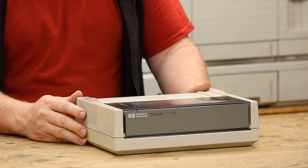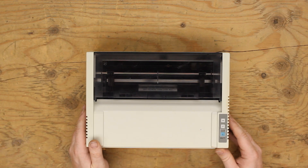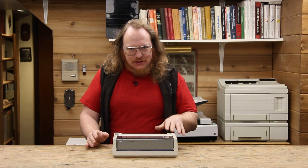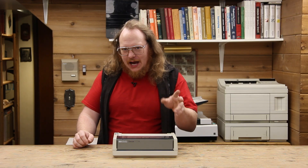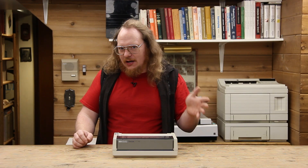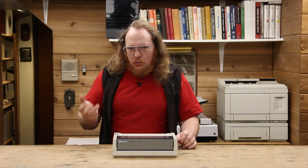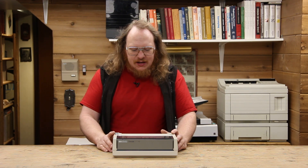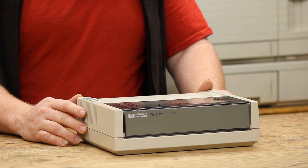This is the Hewlett Packard ThinkJet 2225. This is one of the earliest, if not the first, commercially available inkjet printers. It's adorably tiny for just how simplified it is. If you wanted good looking text but it was going to be loud, you got daisy wheel. If you wanted excellent looking text but crazy amounts of money, you got a laser printer. If you wanted cheap but not really good quality printouts — text or graphics — you got a dot matrix. And then this little thing came along and it was fantastic because it could do fairly decent graphics, fairly decent text, it was quiet and it was cheap.